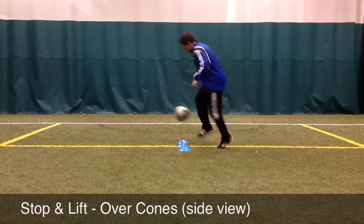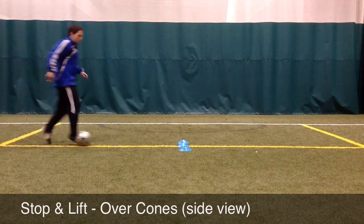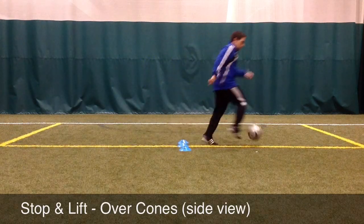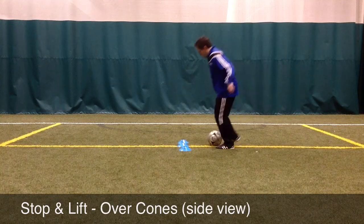The quicker the player can stop the ball and then lift it, the more likely the move will be effective in the game. This is an easy way to beat a defender by slightly lifting the ball over the defender's foot as they reach in and try to take the ball.